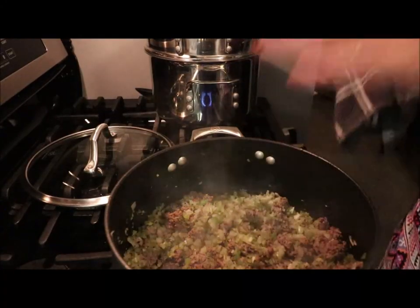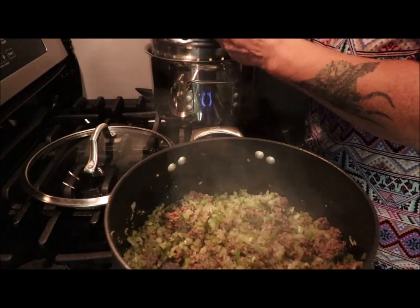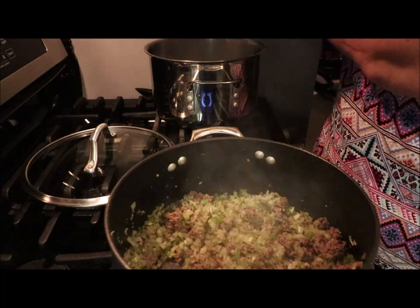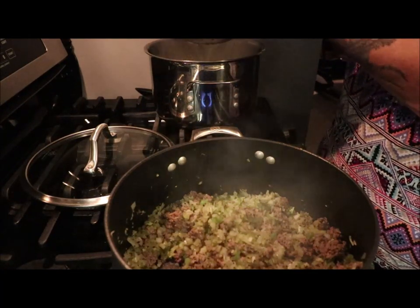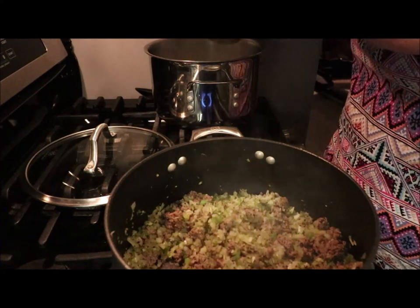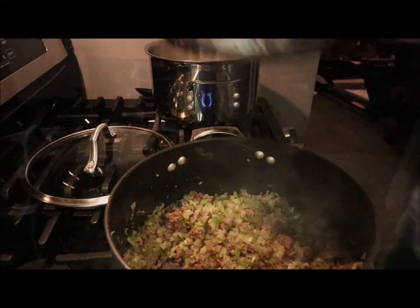I'm going to drain them now. I'll pull this off and let it drain — put it in the sink for a minute. I don't want those noodles to sit in that hot water because they'll overcook and get mushy on you. You don't want that.